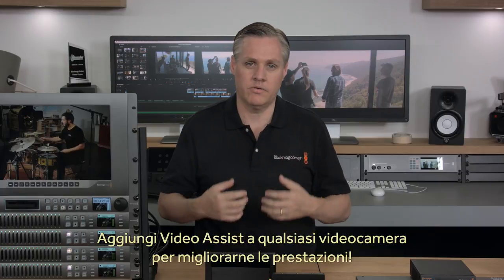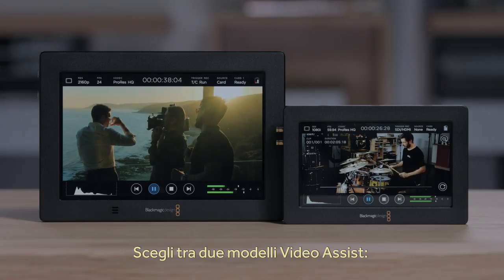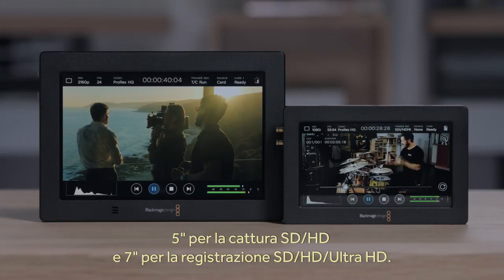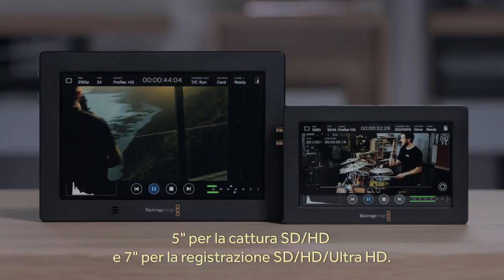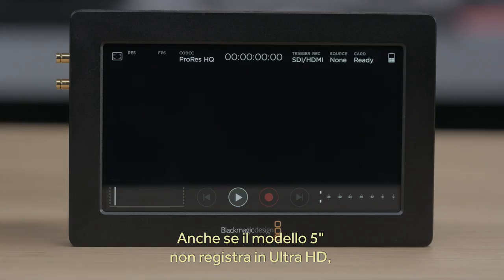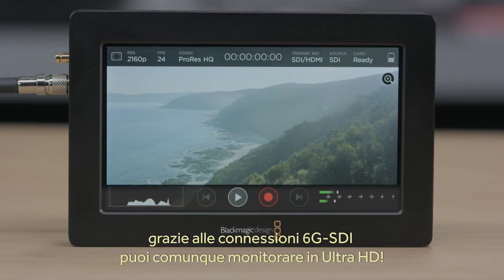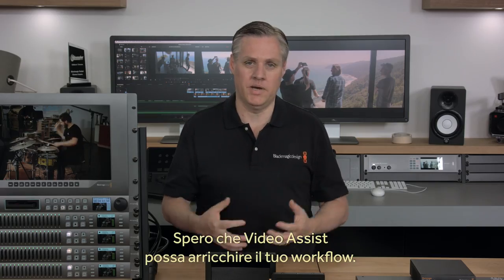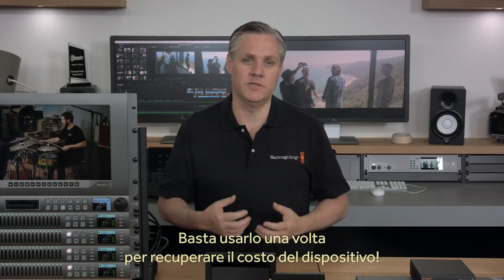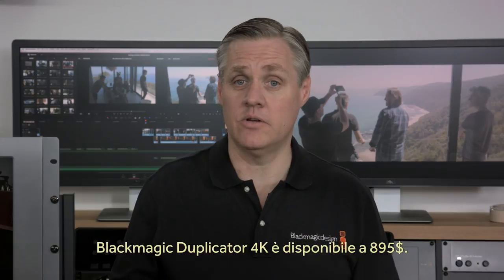Adding Video Assist to any camera will increase its features and make a great upgrade for your rig. There are two models of Video Assist: the 5-inch model that records in SD and HD, and the 7-inch model that records in SD, HD and Ultra HD. One fun secret is even though the 5-inch model does not record Ultra HD, it does have 6G SDI connections so you can still monitor in Ultra HD. We hope Video Assist can become part of your workflow, and we think it will pay for itself on its first job. The new Blackmagic Video Assist 4K is available now and in stock for $895.